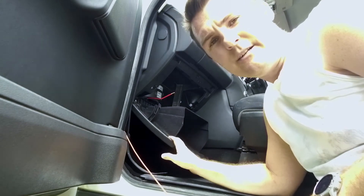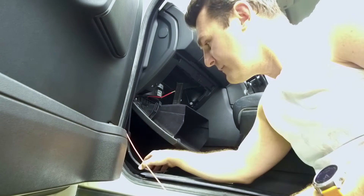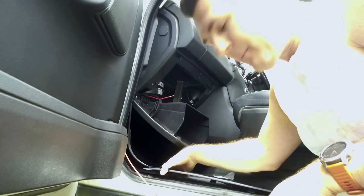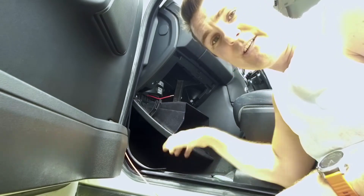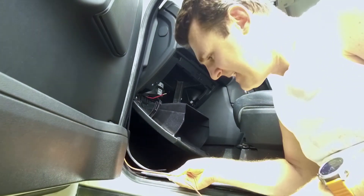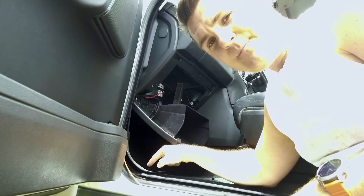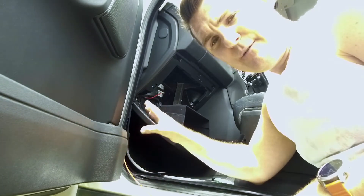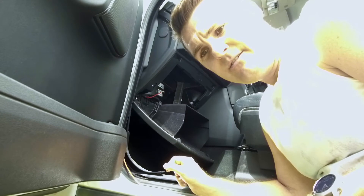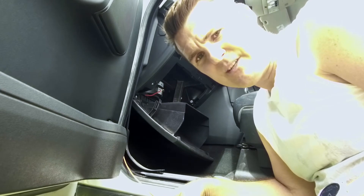I've dropped down the passenger footwell glovebox and removed the kick well, moving it out of the way. I've also pulled up the little kick panel at the bottom of the doors — done that on the front and the back. What we're going to do is feed the wire nice and tucked and hidden away, trying not to pinch it. There are currently cables running from the fuse boxes all the way through to the back, so I'm going to run alongside those and feed it all the way down to hook up to the DC-DC charger.